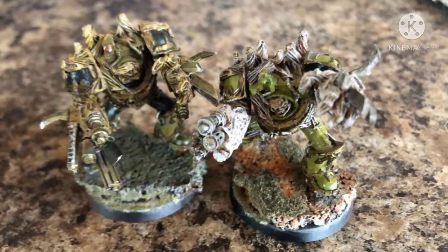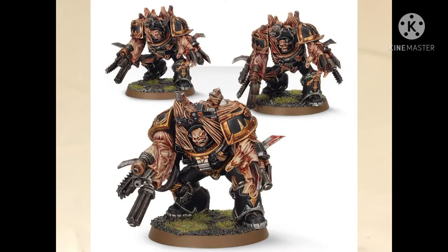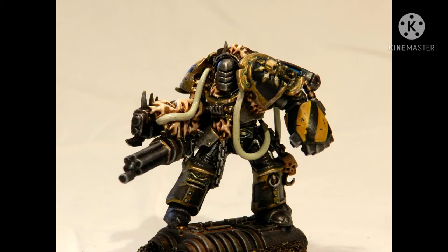I managed to get my hands on two FineCast models off eBay for around $20, albeit they're painted Death Guard. Now, most people that you ask will give you an unsavory opinion about the FineCast models. Almost every opinion essentially boils down to, 'Ew, that looks gross.' And to some extent, they're right.